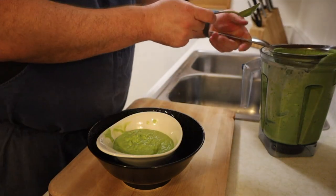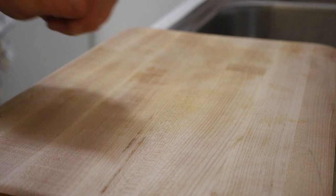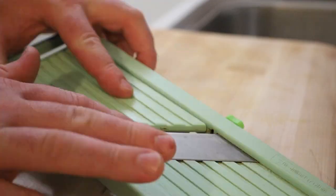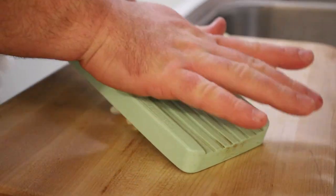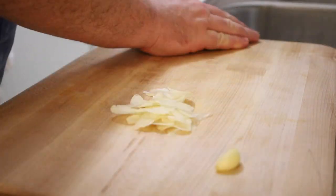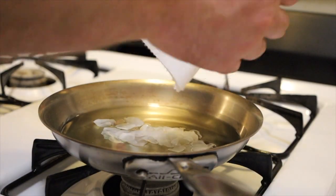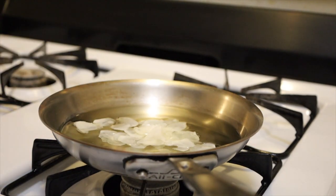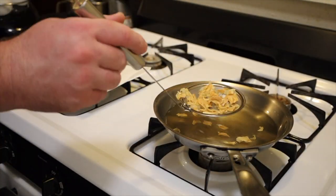Now we're gonna make some garlic chips. Take your garlic, cut off the ends, and slice it on the mandolin as thin as you can — but not so thin you can see through it. You want them just thick enough. Place the garlic chips inside a pan of cold oil and slowly bring it up to heat. Once the garlic is a nice golden brown, remove it to paper towels to blot dry.